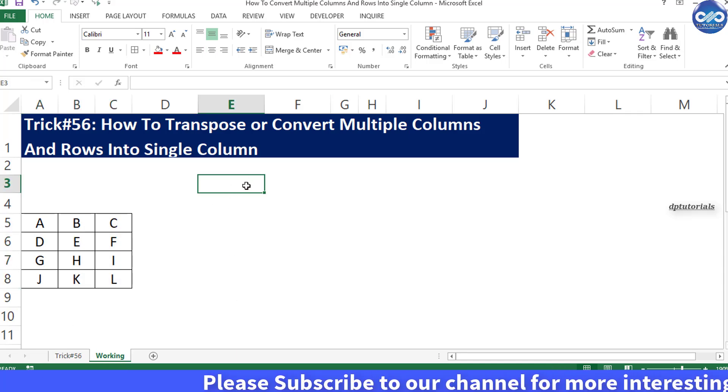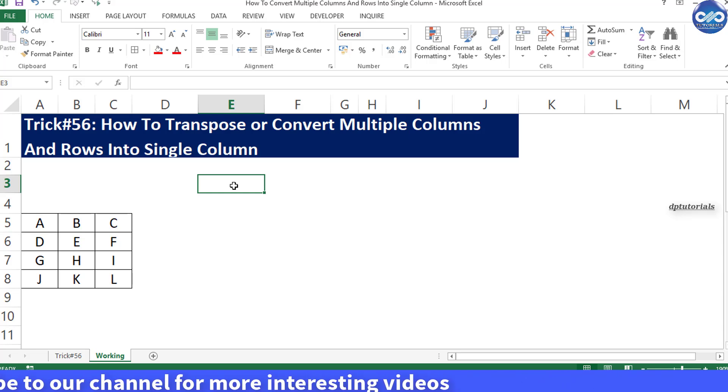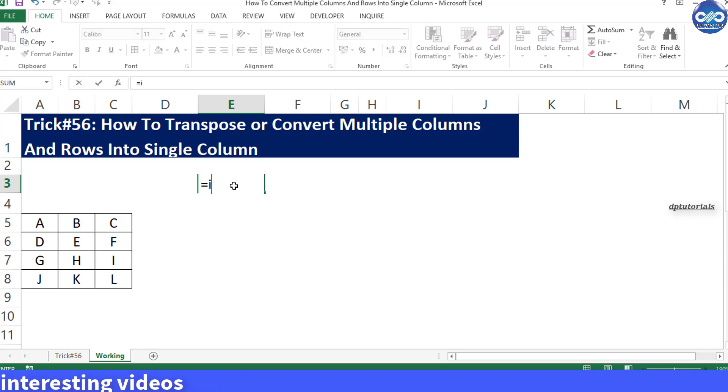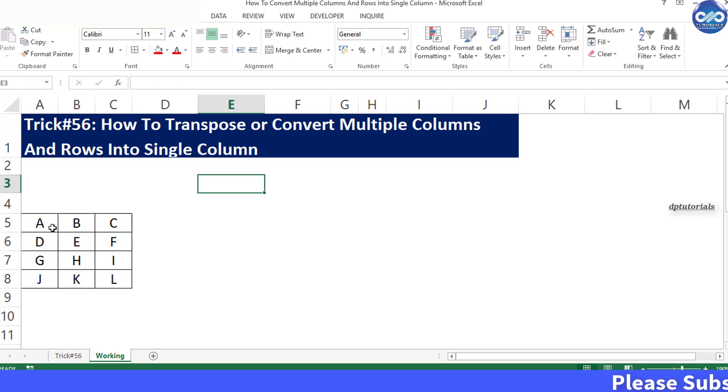Here I'm considering an example with the data range from A3 to C6, that is three columns and four rows. Now let us convert this into a single column. I will go directly to cell E3 and start typing the formula.